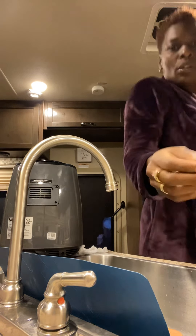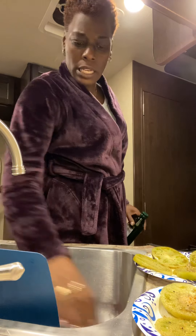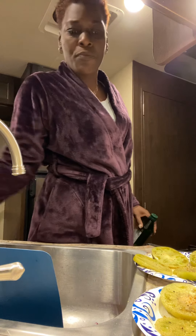Alright, we're gonna do a quick tutorial. We're gonna do these green tomatoes in the air fryer. Okay?